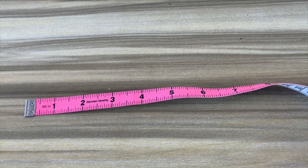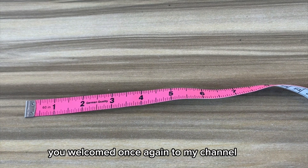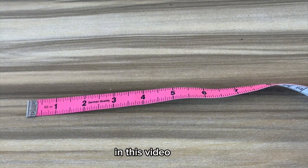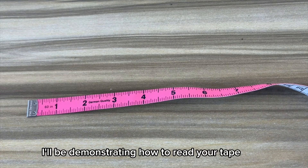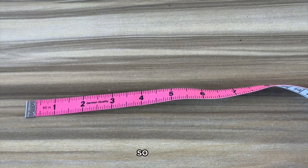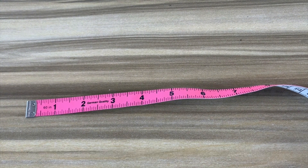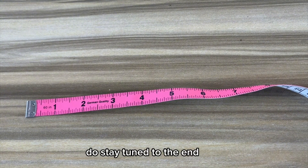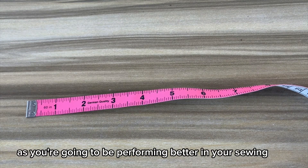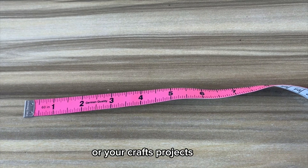Hello everyone, my name is Sarah Makati. Welcome once again to my channel. In this video I'll be demonstrating how to read your tape measure like a pro. So if you're tired of making mistakes in your measurements, do stay tuned to the end — you're going to be performing better in your sewing or your crafts projects.